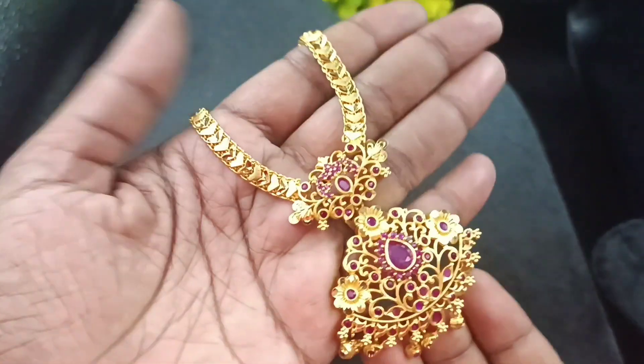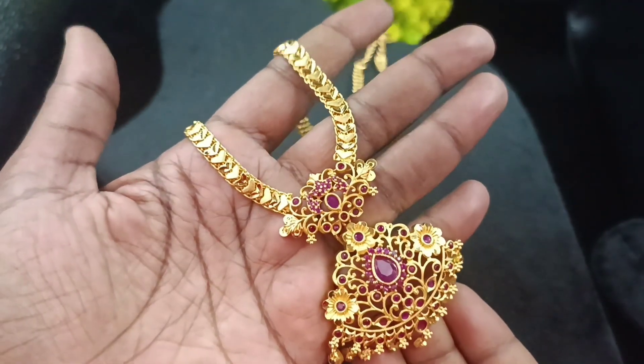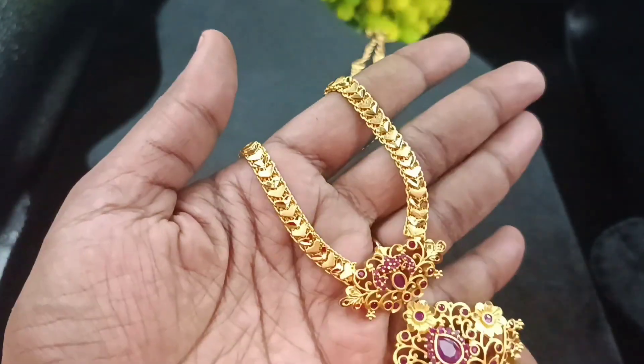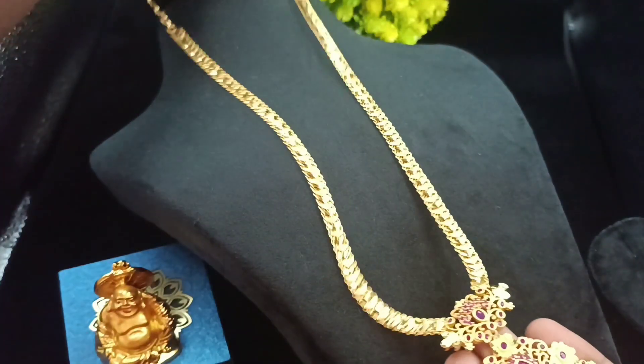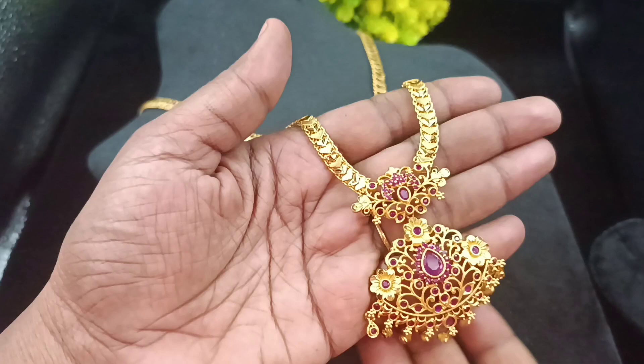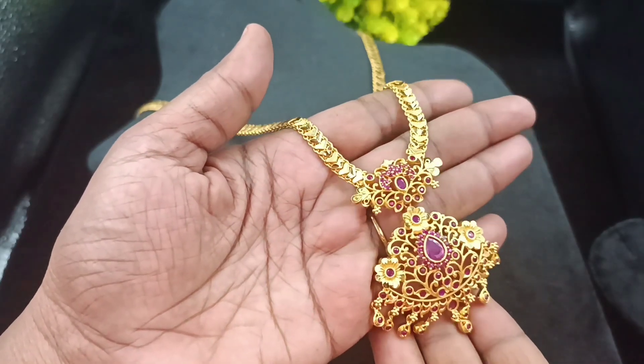Hello, hi friends. Welcome back to Shivani's Fashion. If you look at this one-gram gold farming, it's a long chain, like haram, and it's a very matching earring collection. If you look at our channel for the first time, you can subscribe and press the bell icon.